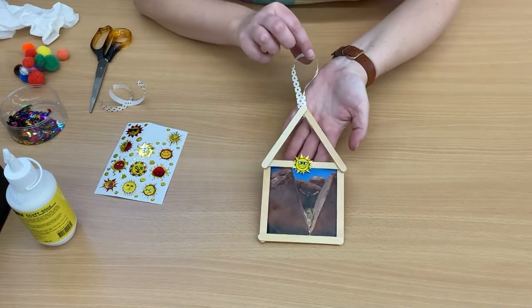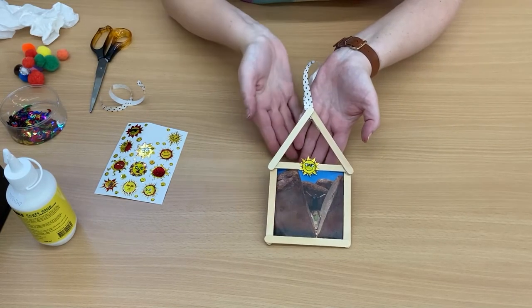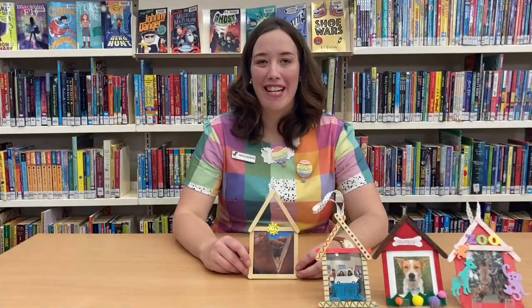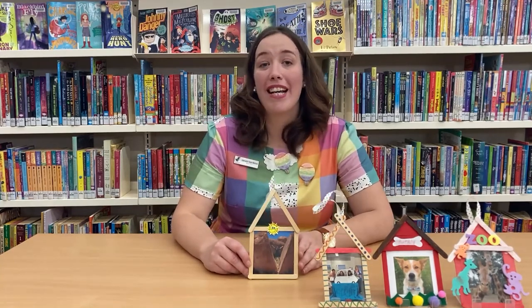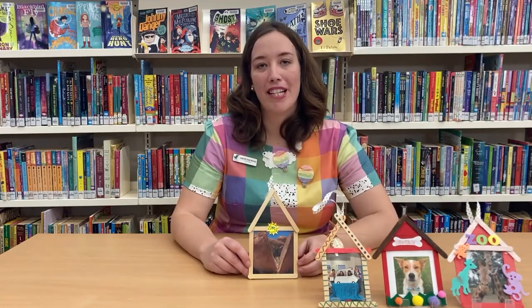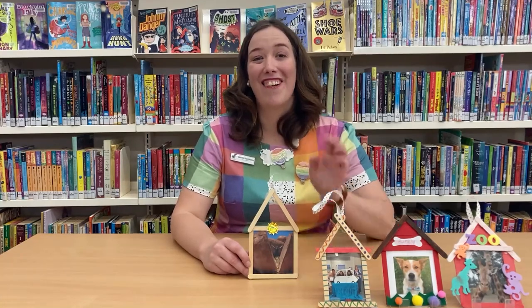There is our house photo frame, celebrating homegrown at Macquarie Regional Library. Thank you for joining me for Maker Monday. I hope you had a good time making a house photo frame. You could make all different kinds and think about different people that are special in your life, photos that you'd like to include in your photo frames. Thank you. Bye.